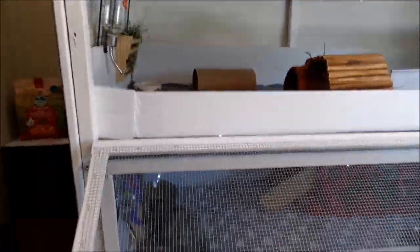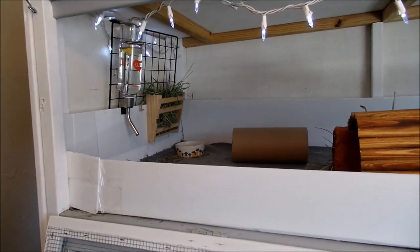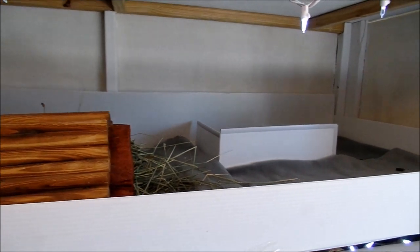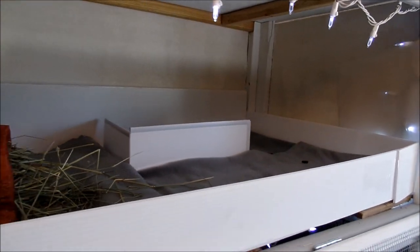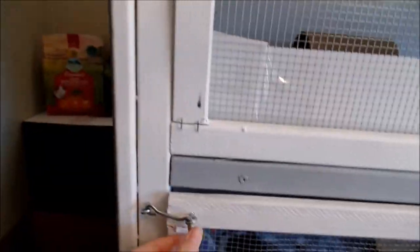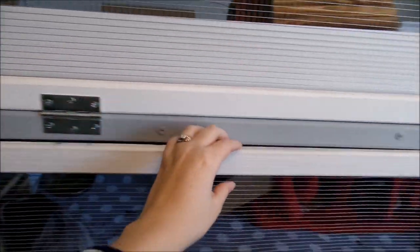We currently have three guinea pigs living in there. We actually did an introduction to bring a new guinea pig in with our bonded pair, so that's why it's a little bare at the moment — no houses or hides. It looks a little empty right now, but I have another video showing how that introduction went if you want to check that out.